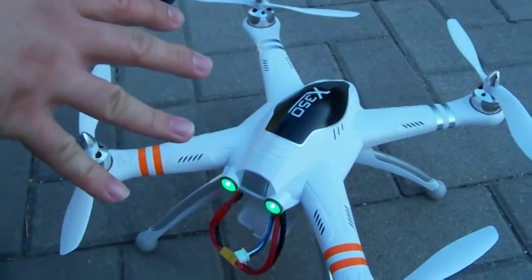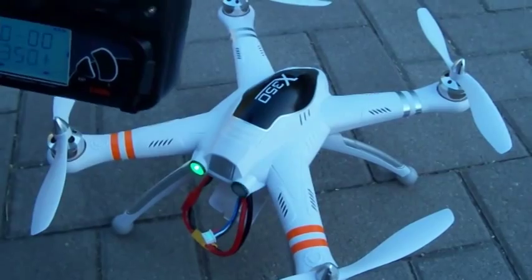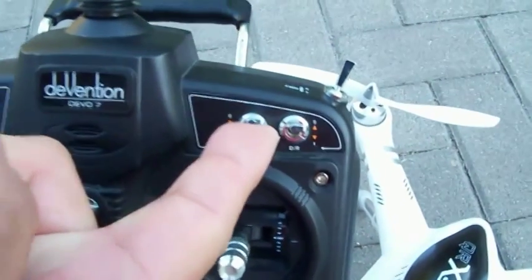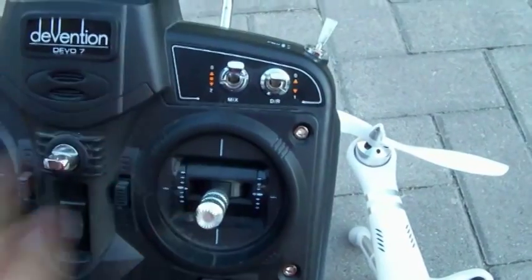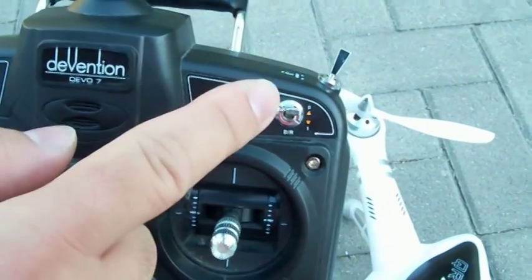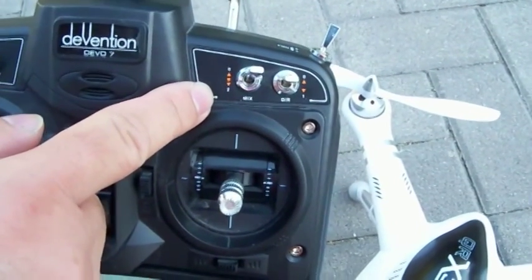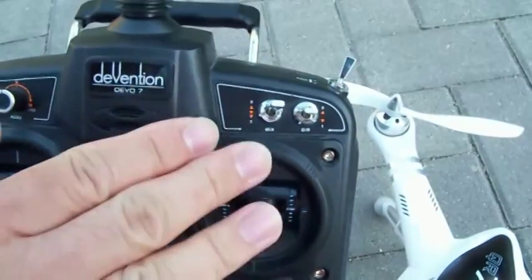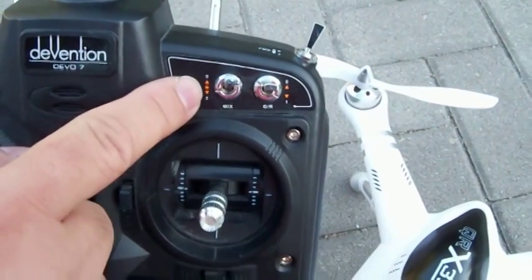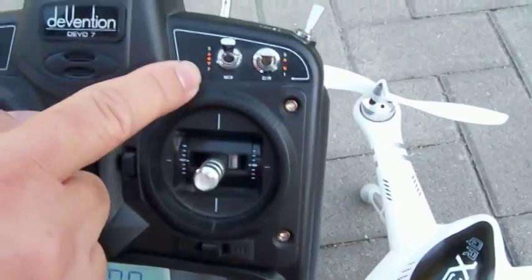This particular quadcopter, because it's GPS-enabled, has three basic flying features controlled by the three-way mix switch on the Devo 7. The zero position at the top is manual mode, where you can fly the quadcopter free-play any way you want. If we move the mix switch to the second position — the middle — that's called the hold position. Basically, if the quadcopter is flying at a certain level and you want it to hover stably, you move the switch to the middle hold position and the quadcopter will stay in that position based on GPS.